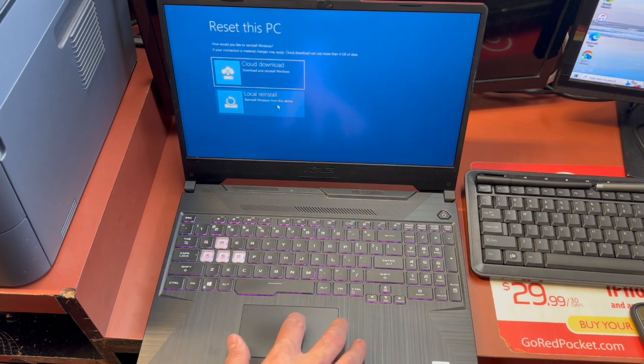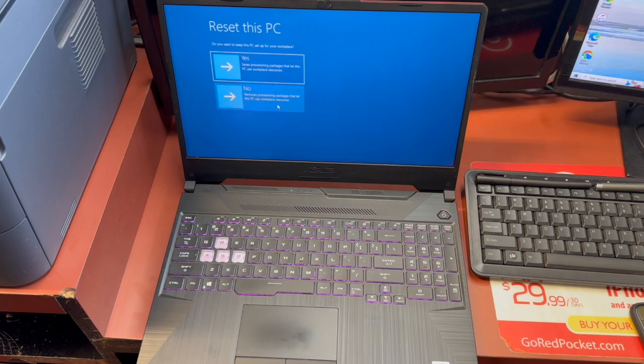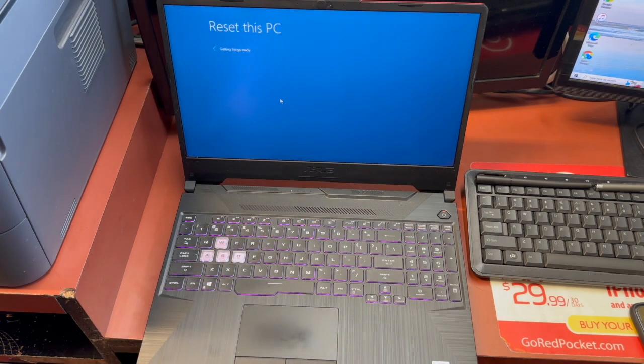You can choose whichever option you like — I like to locally reinstall. Then select to fully clean the drive.